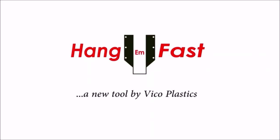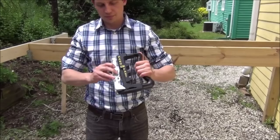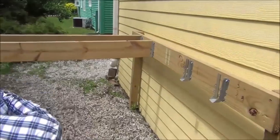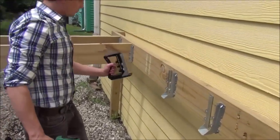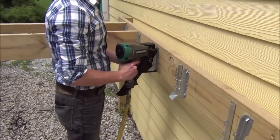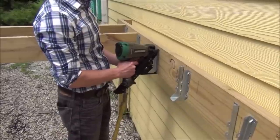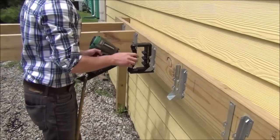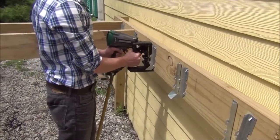The Hang-Em Fast is the fastest and easiest way to mount joist hangers. With the use of a nail gun, you can install joist hangers in just a few seconds and they'll be perfect every time. The Hang-Em Fast is light and durable, made from high-strength plastic. It can withstand the elements and help with any decking job big or small.